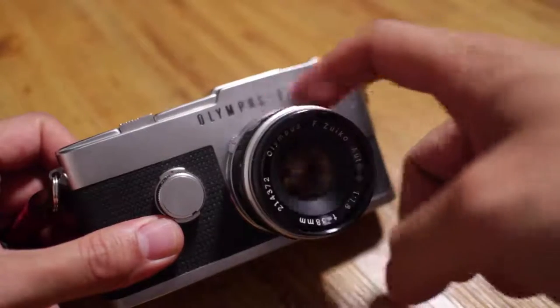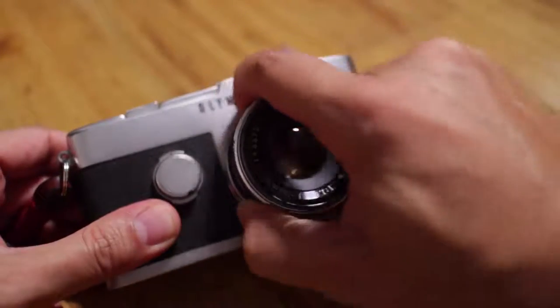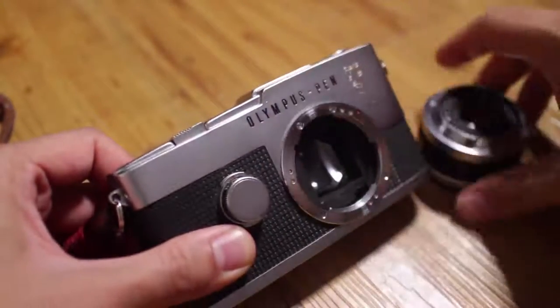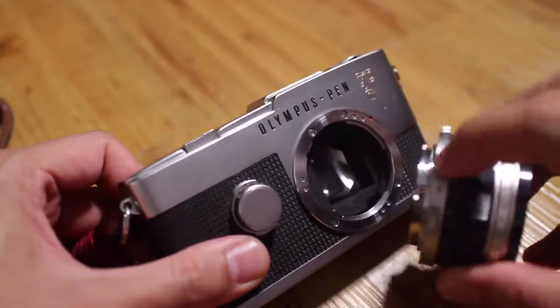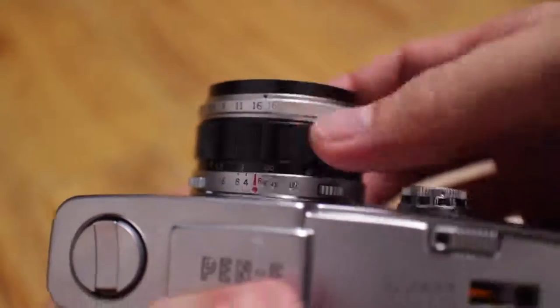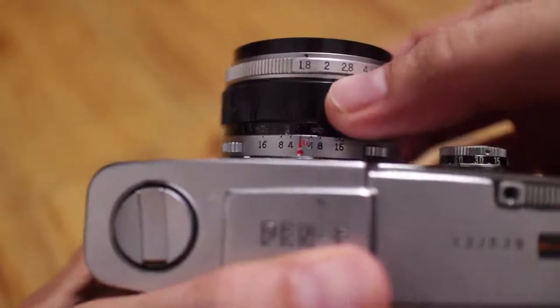Let's talk about the body of the Olympus Pen F. This is the 38mm f/1.8 Zuiko lens. The lens release is right here. You can probably see — and this is in HD — there's still a little bit of dust or sand from Puerto Rico; it's really fine sand beaches. I'll brush that out. Lens goes back on pretty easy, aligning at the red dots. On the lens itself you'll see the aperture ring — 1.8 to 22, not bad — and the focusing distances.